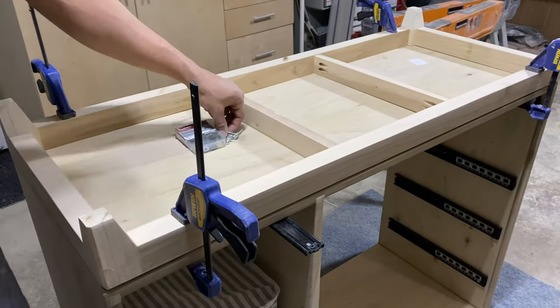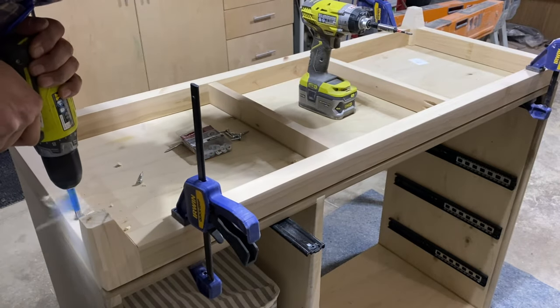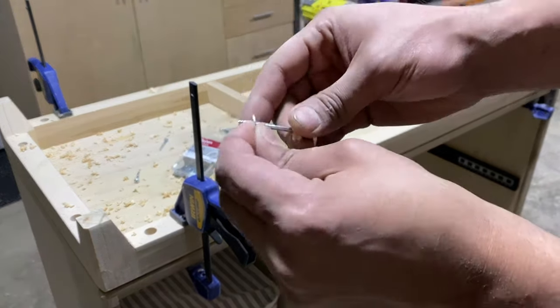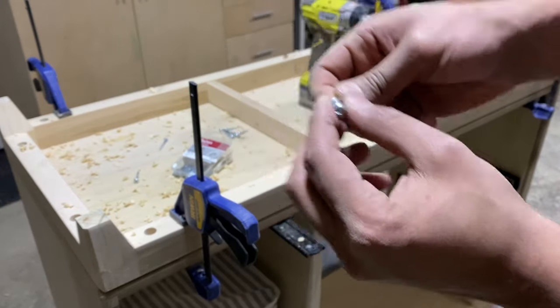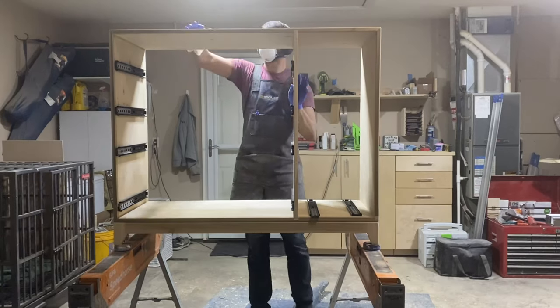When it comes to attaching the base of the cabinet, I normally like to use figure-eight screws, but I didn't have any on hand. So a good backup was to mortise out some holes using a Forstner bit and then use pocket hole screws with a washer — that way it was oversized and had room for seasonal wood movement.